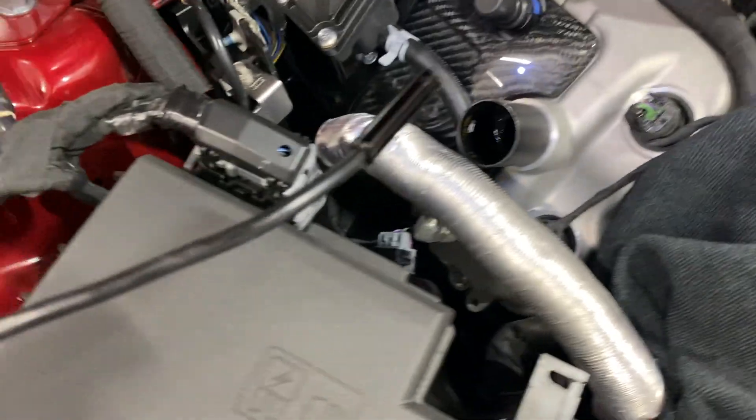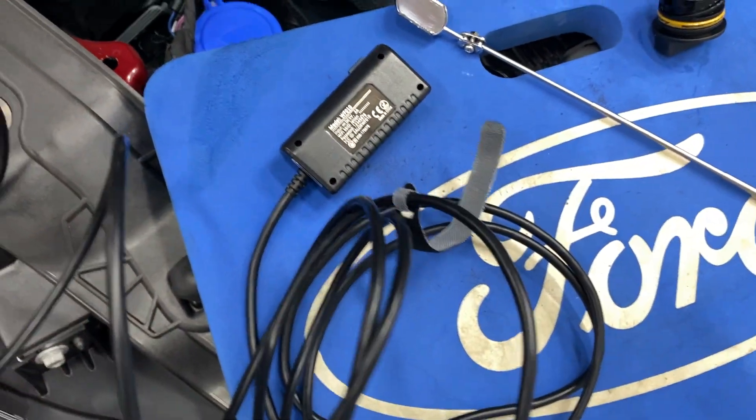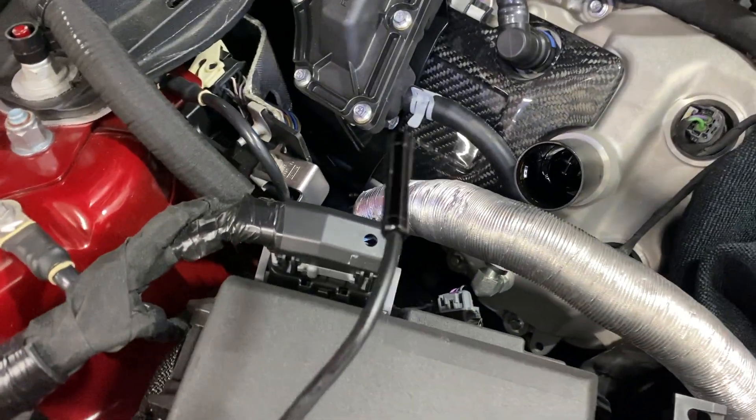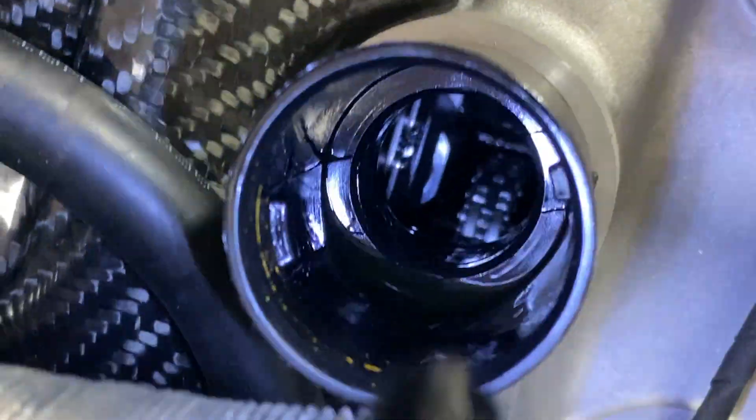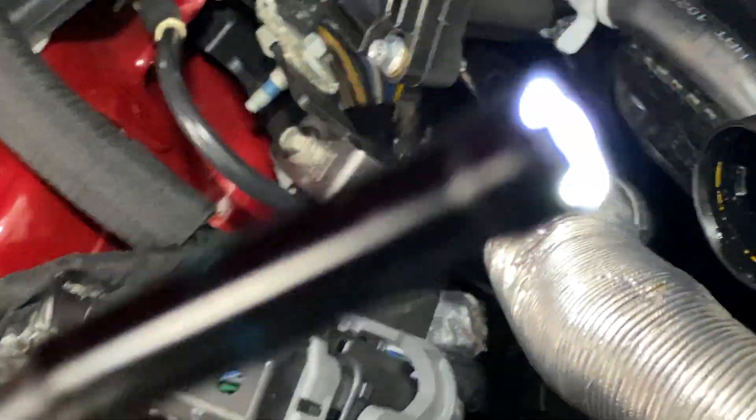I've got a borescope that connects wirelessly to my phone or tablet. The problem is that big camera head does not make that bend well enough. I'm using it just for a light right now because there's a light on the end here.